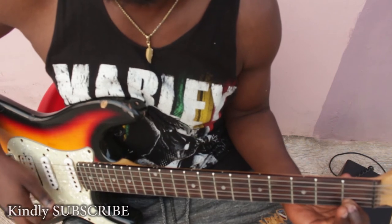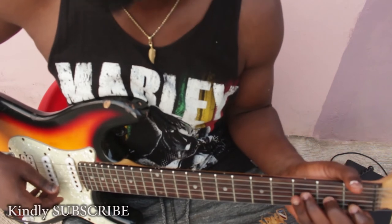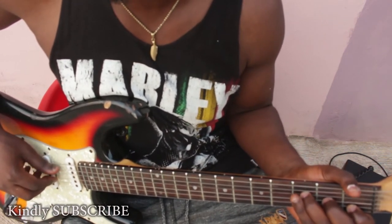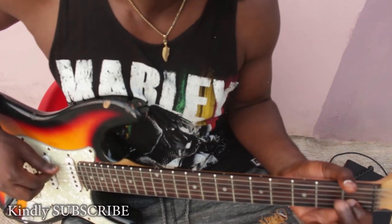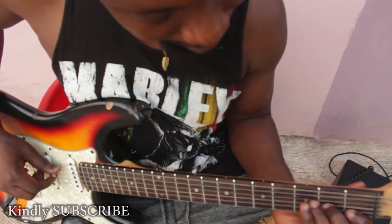So we have F and C. Let's locate our A on the G string. We know that from your G you go to G sharp, or A flat, to your A. So now we have something like this.